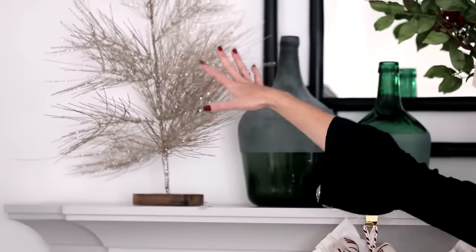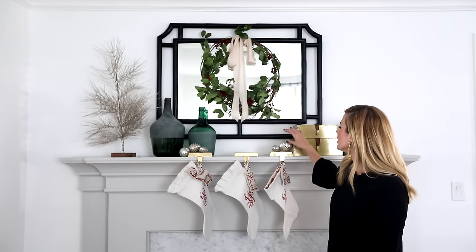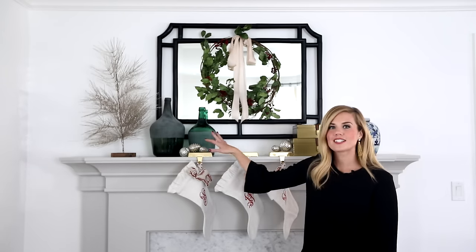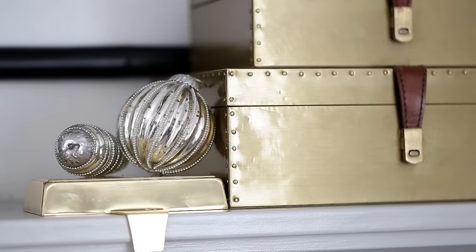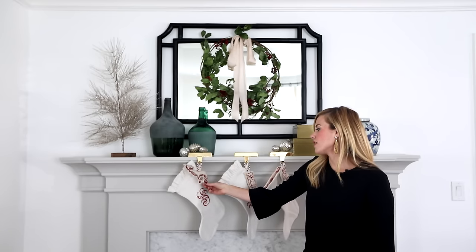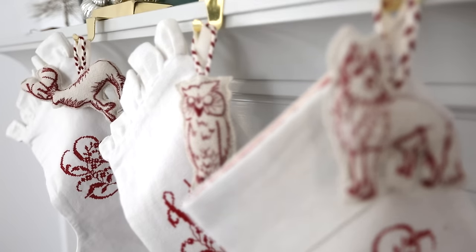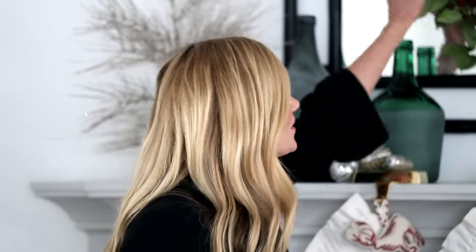Now it's time to add the fun stuff. We have this awesome glittery tree that I love, and it's great for adding height. We also incorporated these beautiful mercury glass ornaments and just kind of scattered them about, which looks playful and still sophisticated. A cute idea I like to do is add an ornament on top of the stocking — it just keeps things fun.